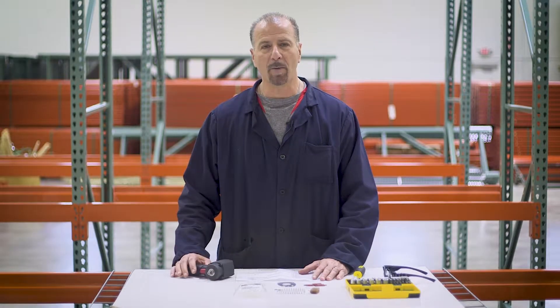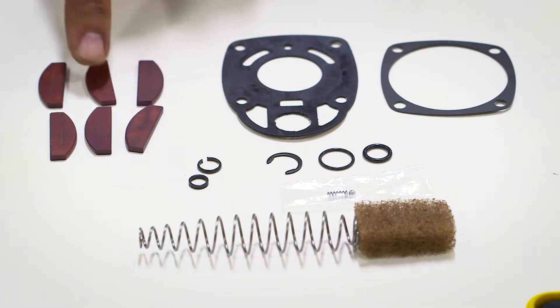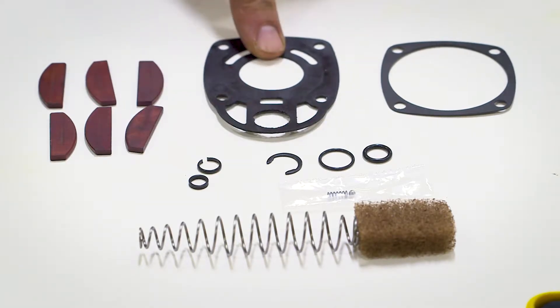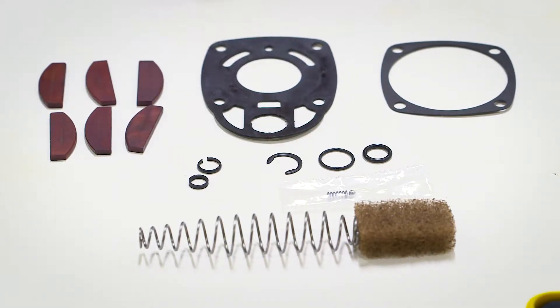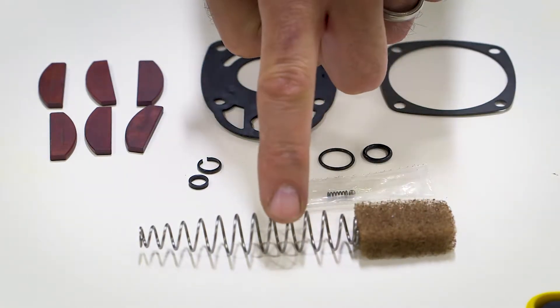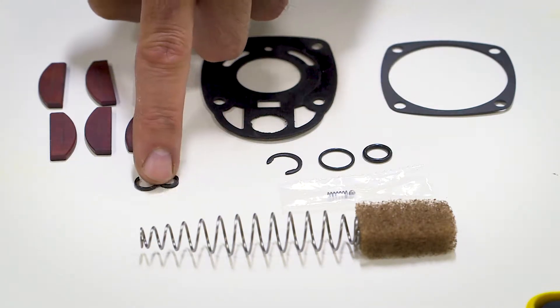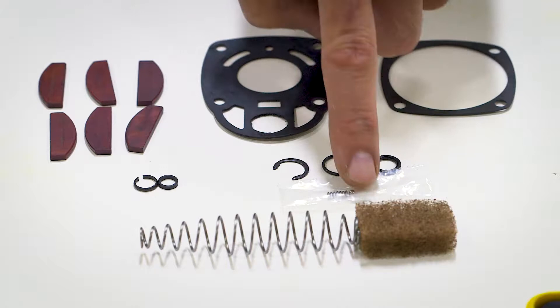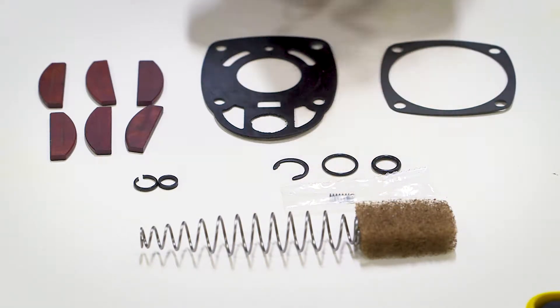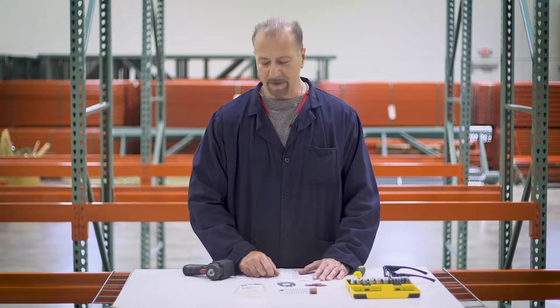The first kit is the Air Motor General Maintenance Kit. It comes with air motor vanes and the gasket that seals the air motor at the back of the housing. It also comes with a muffler, an air inlet spring, an anvil square drive retaining clip, and some clips and springs to use in the air speed indicator switch.